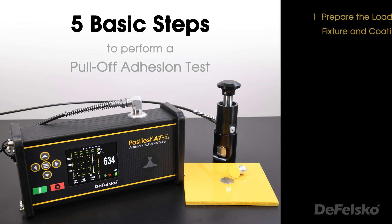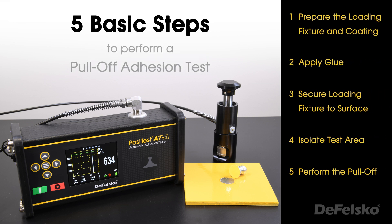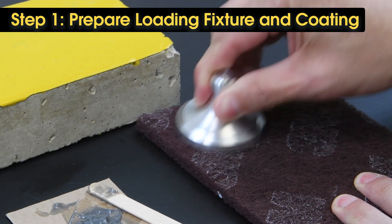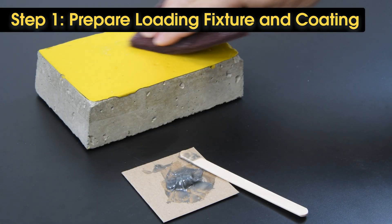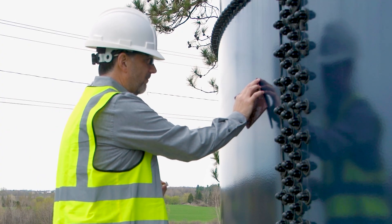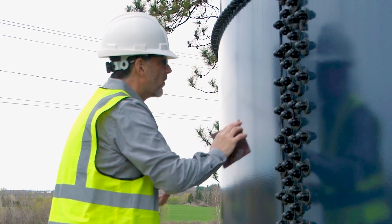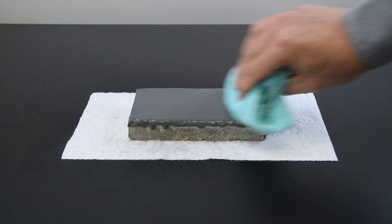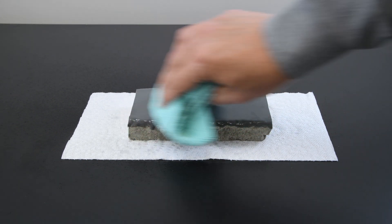There are five basic steps to performing a pull-off adhesion test. First, clean and roughen the surfaces of the loading fixture and coating using the included abrasive pad. This helps the glue form a tight bond and prevents a premature glue failure. Additional preparations such as degreasing may be required to promote bonding between the glue and coating being tested.